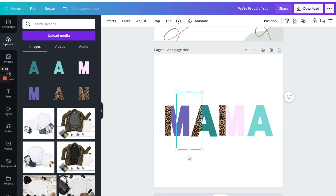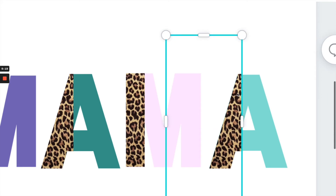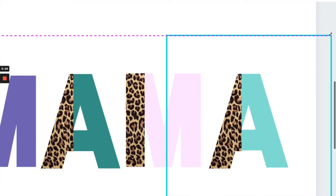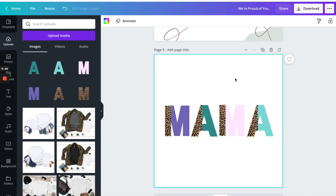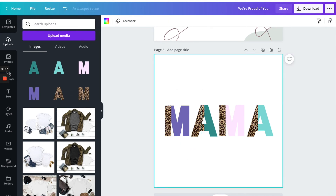I'm going to copy that and paste it on the last A. I'm going to zoom in and make sure that I have it at a good size — yeah, I like that better.